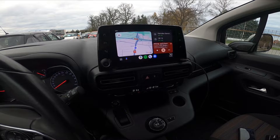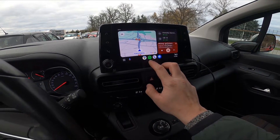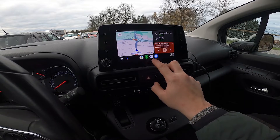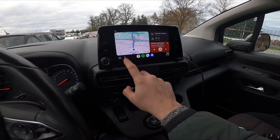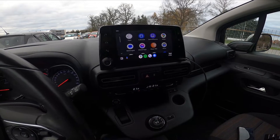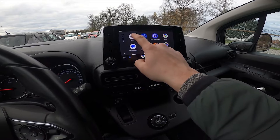Android Auto has been enabled. Thanks to Android Auto you can use Spotify, Maps, Contacts, go to Settings, use Voice Assistant, and many other apps.